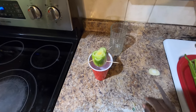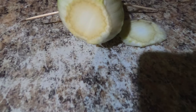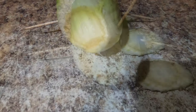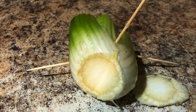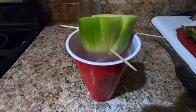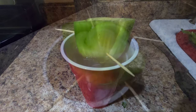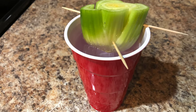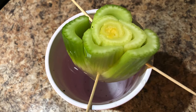Now you can put this on your windowsill or outside where there's a lot of sunlight, especially if the temperature is about 60 degrees. If it's still cool outside, put it on your windowsill — it should do well there even without direct sunlight. I'm going to put mine in my greenhouse and monitor it.